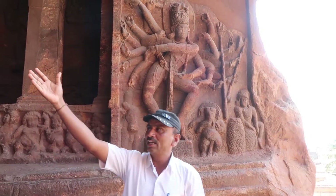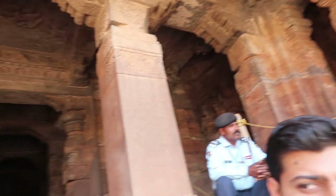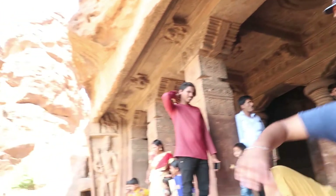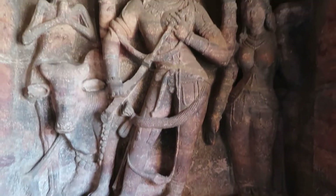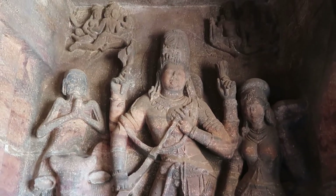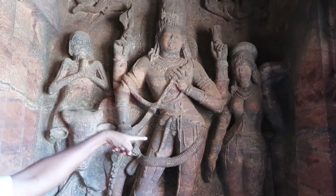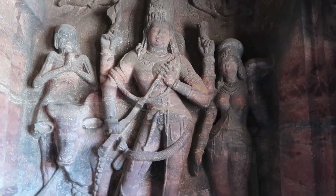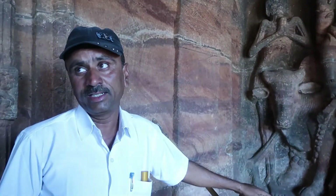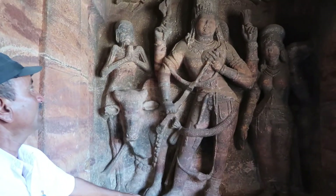If you go inside, you will see the Lingam, Harihara, and Ardha Nareshwara — all in one statue. This is a very beautiful statue of Ardha Nareshwara — showing Shiva, Parvati, and Parvati's assistant guards Dasi and Shukrava. His name is Bhrungi Rushi. You also see Nandi, Agnesha, and Ardhanageshwara.